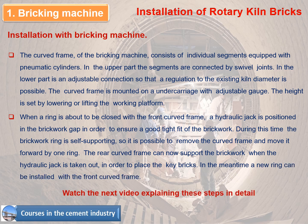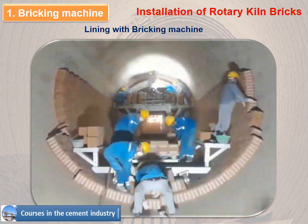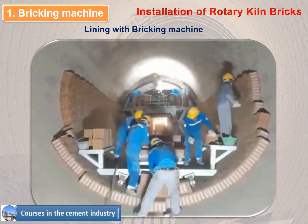Watch the next video explaining these steps in detail. This video shows how installation with the bricking machine works — this method can be considered the most updated one for saving on labor cost in the execution of the lining work.